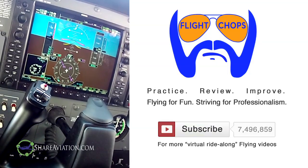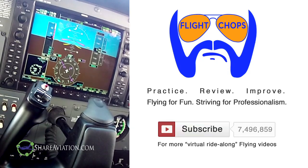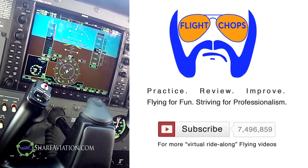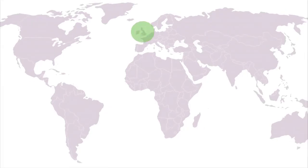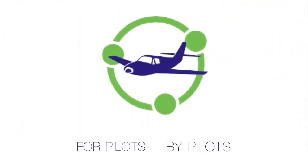Hopefully you found that as interesting as I did. I realize I'm a little late to the game — the G1000 is basically 10-year-old technology, which is crazy — but this is really the first time I've had affordable access to one. As usual, disclaimer: I'm a private pilot doing my best to stay current. Happy to share self-analysis videos; positive feedback is welcome. For more virtual ride-along flying videos, please subscribe and keep your flight chops sharp. Share aviation and network — for pilots, by pilots. Thanks!